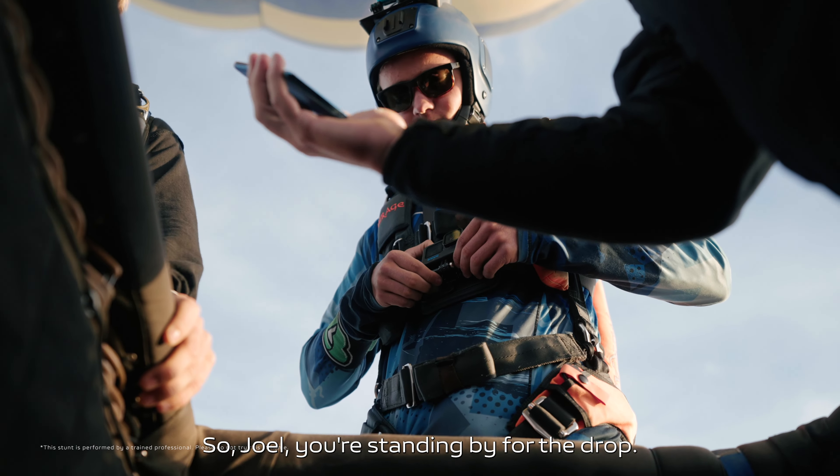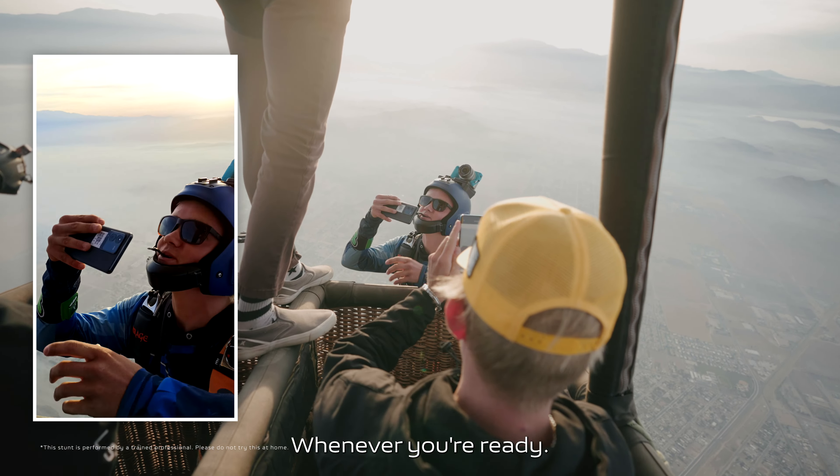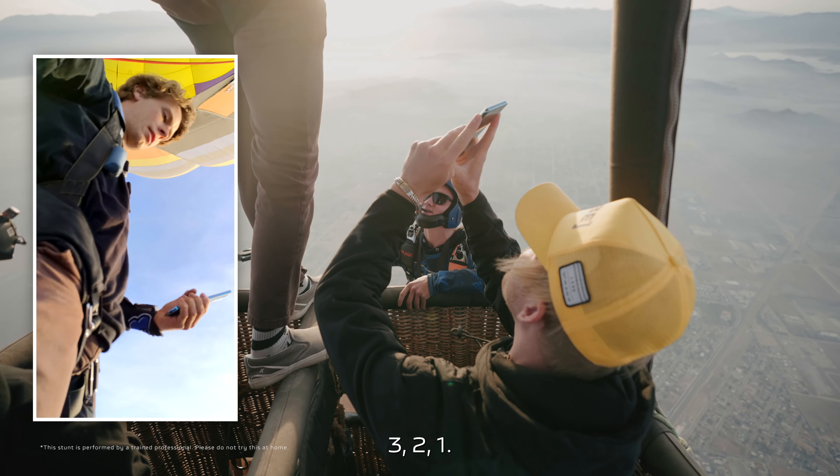Joel, you're standing by for the drop. All right brother, have a good one boys — this is on you. Ready buddy? Whenever you're ready. Three, two, one.